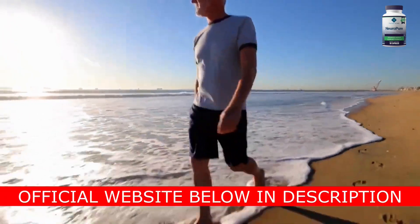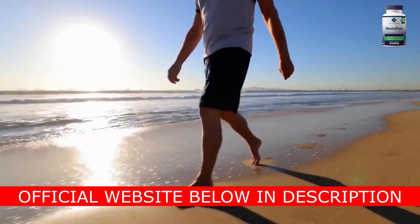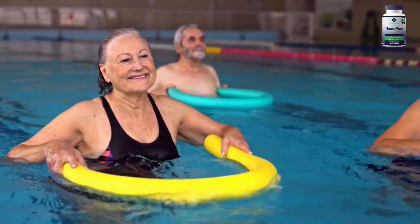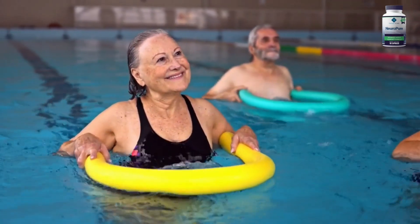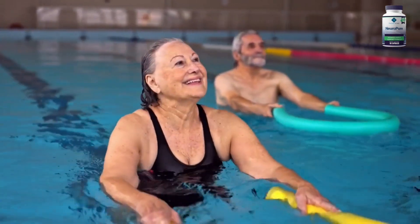I wanted to record this video first to tell you to be careful with the website you will buy NeuroPure from, and also, if you buy the product, do the exact treatment. Take it seriously. Remember to keep in mind that your results depend on you getting the right treatment, and take one capsule twice a day.